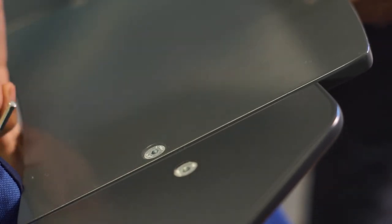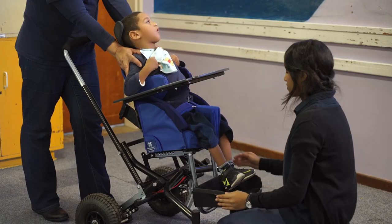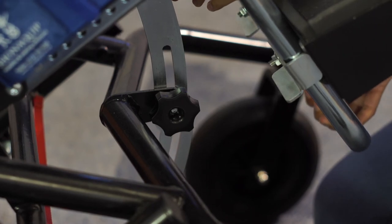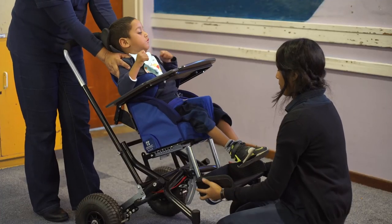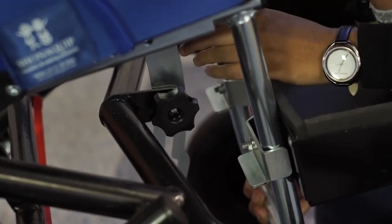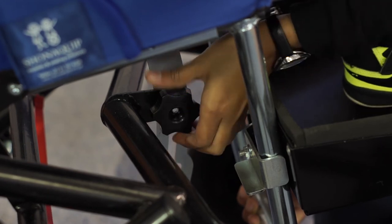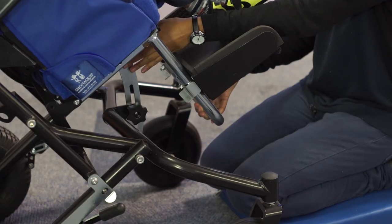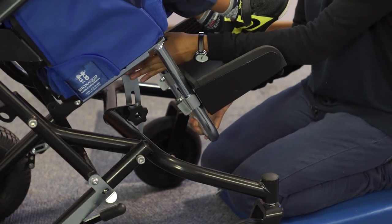Tilt-in-space is an important feature of a posture support chair. This can be adjusted with the user still seated in the device according to their needs during daily activities. To adjust the tilt of the Madiba2Go Buggy seat, take hold of the foot box hanger with one hand to support the seat and loosen the hand knob with the other hand. This is located below the seat. The seat can now be tilted backwards or forwards. Once the desired position is reached, tighten the hand knob again. You can also mark the tilt on the slider to make sure it is returned to the correct position after folding or unfolding.